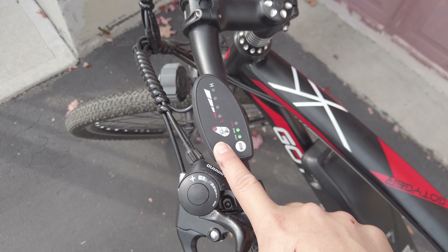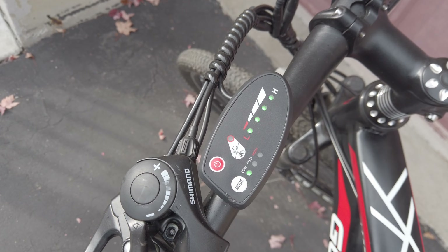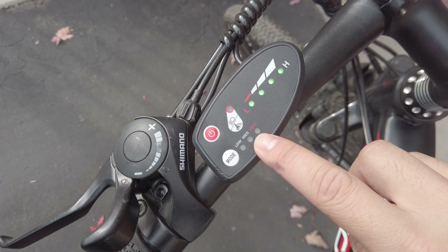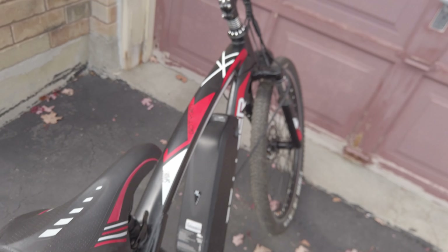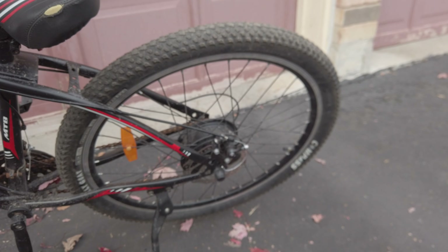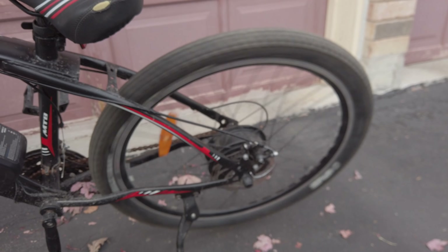To turn it on, just hold the power button. Press it once to turn on the flashlight, and you can also cycle through the modes for different assist speeds. When there are no lights on, you have full throttle-only control of the bike. This bike can hit about 45 kilometers per hour, but it doesn't have regenerative braking.